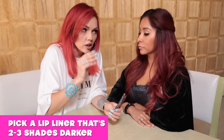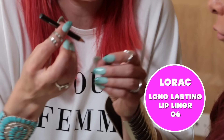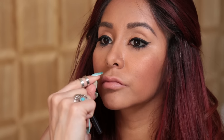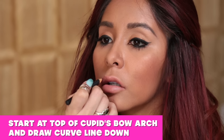Then you want to take a lip liner that's two to three shades darker than the color that you put on. So we're going to be using this color from La Roche in 06. What I like to do is start at the corners on this side, and you just want to go slightly outside the curve. The normal lip line almost curves under, and you want to make it look full and more rounded up here. You can also start at the top of the cupid bow arch and then just draw a curved line down.